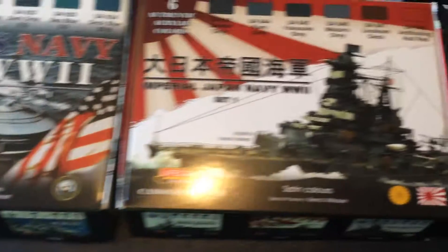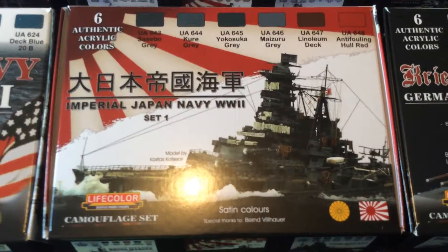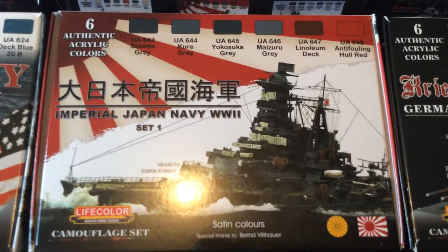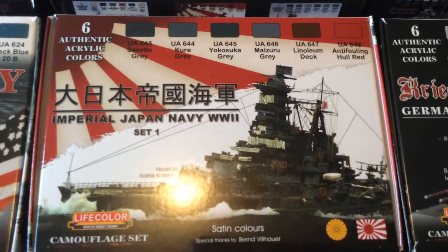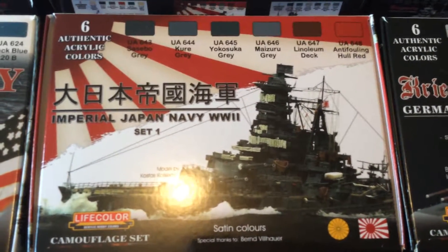The next set we have is the Imperial Japanese Navy from World War II, Set 1, which consists of Sasebo Gray, Kuro Gray, Yokosaka Gray, Miyazura Gray, Linoleum Deck, and Anti-Fouling Hole Red.